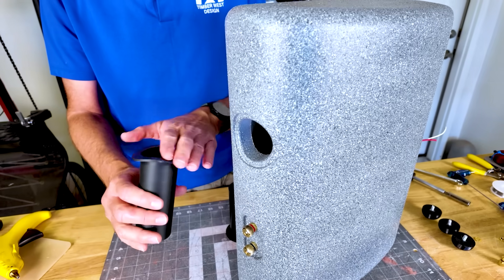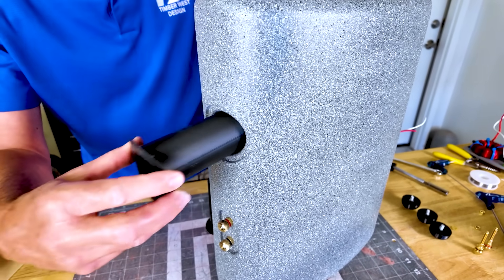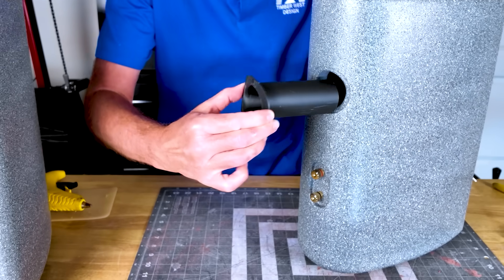When you take that resonance away you realize it's like wow — the vocals are cleaner, the bass is cleaner, tighter, more focused. A lot of things happen when you remove all that resonance, and concrete obviously does that really well. What did you think of the port tube? That was impressive — you 3D printed it and dropped it right in and it fit perfectly.